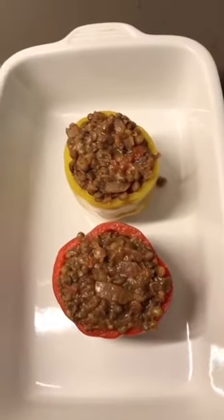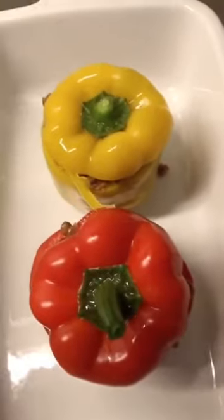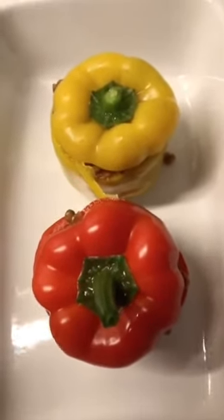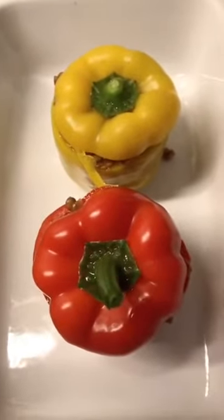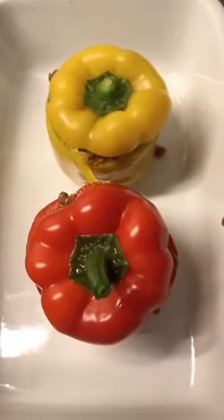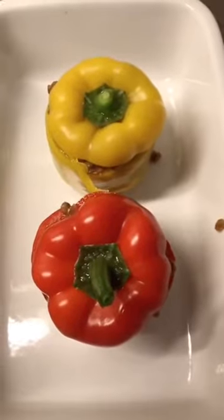I've set the oven for 200°C. Pop the lids back on the peppers to make them look fancy, and in they go. They're all ready and looking beautiful. Bake at 200°C for about 20 minutes. I want them to get a little bit of color — almost caramelized, not burning — because that gives them so much more flavor. Check at 20 minutes; give them longer if needed depending on how big your peppers are. I'd say 20 to 25 minutes. In the meantime, cook some rice to go alongside.